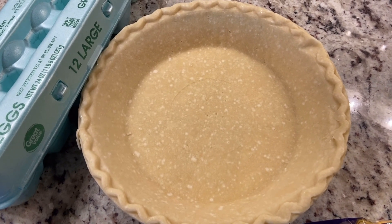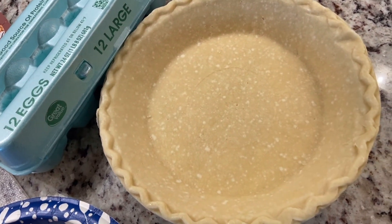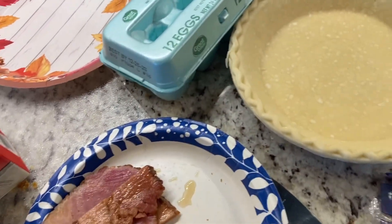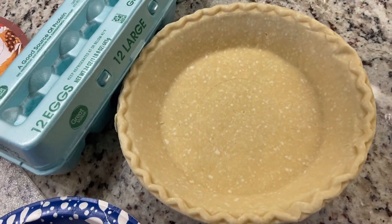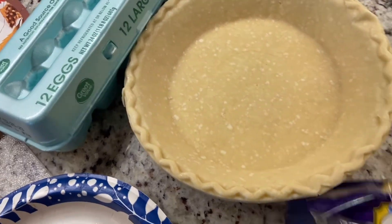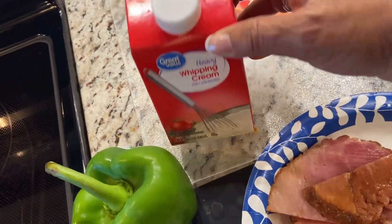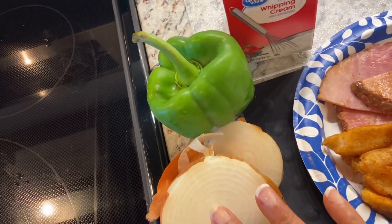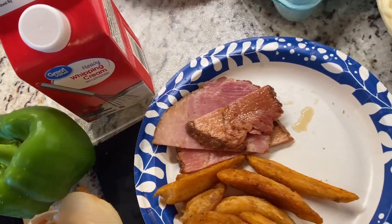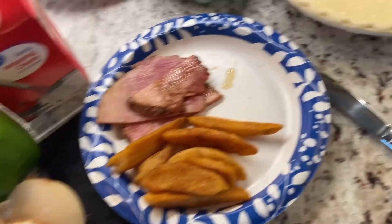Hi, it's First Lady here, and as you can see I am in the kitchen. If you're wondering what to do with some of your Thanksgiving leftovers, I have an idea — let's make a breakfast frittata, or perhaps we could call it a breakfast quiche. I have a pie crust, some leftover cheese, eggs, heavy whipping cream, a bell pepper, half an onion, some potato wedges, and some ham. Let's get all these ingredients prepped and get them in this pie crust and bake it in the oven.